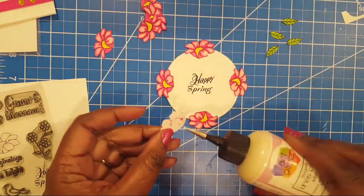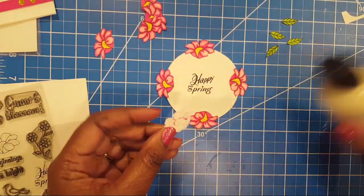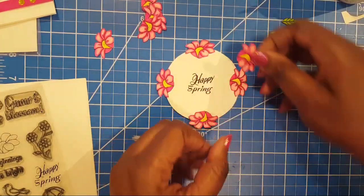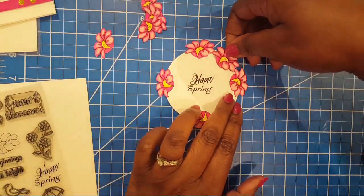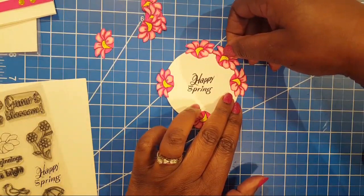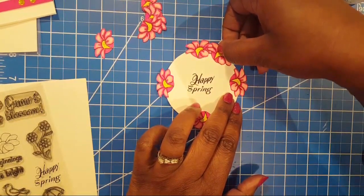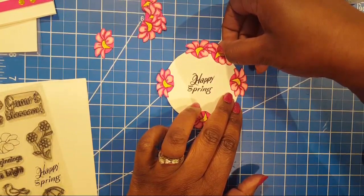So you see how I'm just filling it in — it looks like someone's bald head and you're filling it in with hair. Almost like a goatee. It's like a puff of hair! You could actually do that and then add facial features.